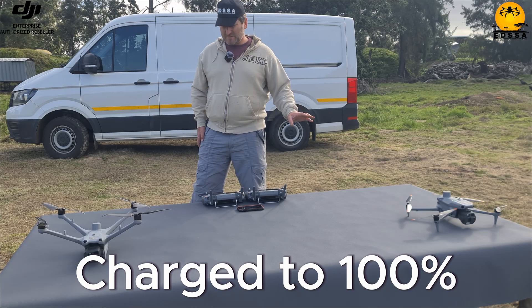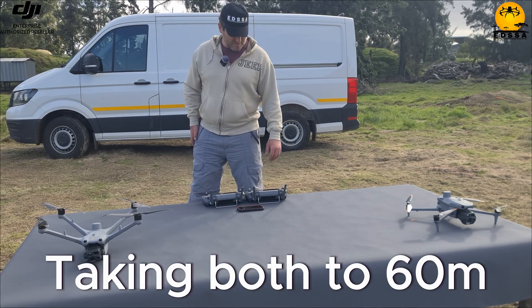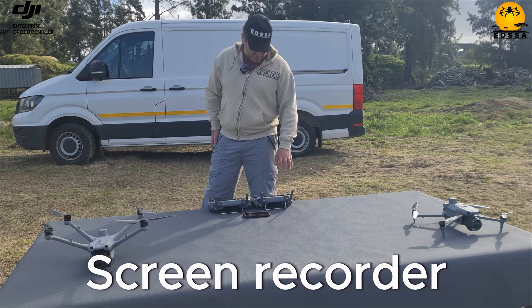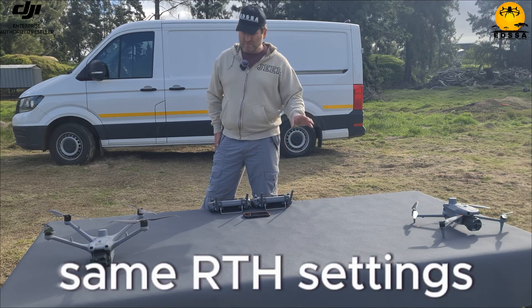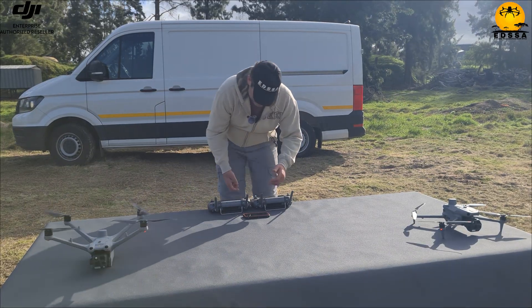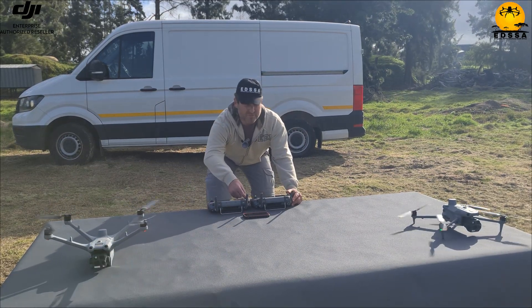We physically tested the flight time. Both batteries charged to 100 percent. I think both are at 60 meters. We're going to have a timer running for the duration with screen record on. I'm going to make sure the settings — including return-to-home settings — are exactly the same for both. We're going to fly them at the same time. Okay, don't do this at home.